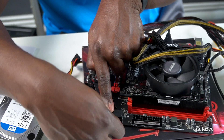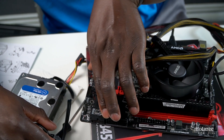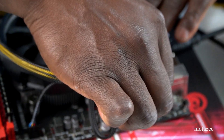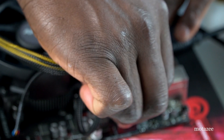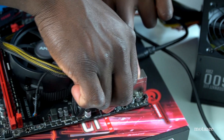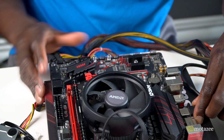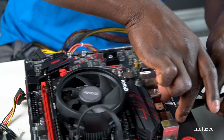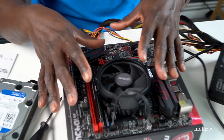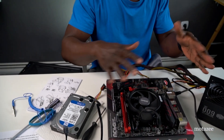For the hard drive SATA data cable, press the clip and gently pull it out. For the CPU power, press the clip and pull. Remove the HDMI cable. The board is now free on its own. I'm going to leave the processor, fan, and RAM on the board and transfer the whole assembly into the case.